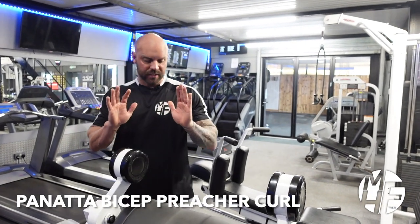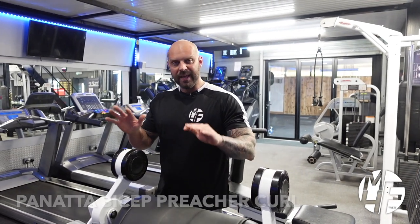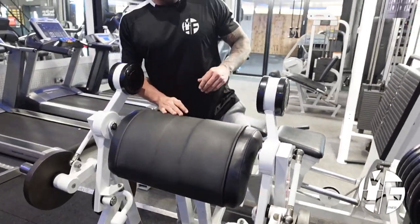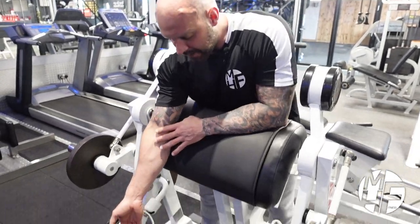This is the Panata bicep curl. It's an independent movement, which means the left arm and the right arm will move independently from each other. It's effectively a preacher curl but plate loaded and independent.